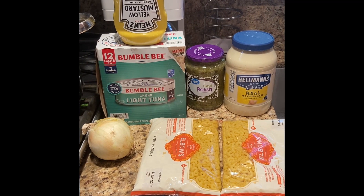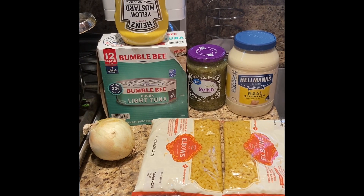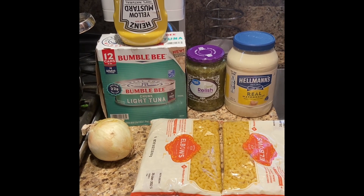Hi guys, welcome back to my channel. This is Rocky J. Today I'm going to be making for you tuna macaroni salad.